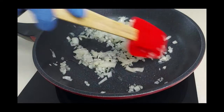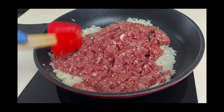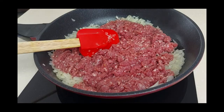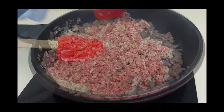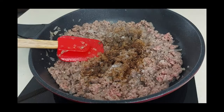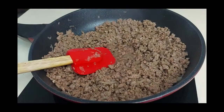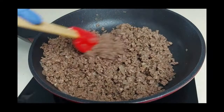I'll stew the onion until it's soft, then I'll add the ground beef and keep on stewing the beef with the onion. Now I'll season it with some coriander, black pepper, a little bit of mixed spices, and salt, and make sure everything is well mixed and combined. I leave it on medium heat until all the liquids have evaporated — I don't want any liquids in the filling.